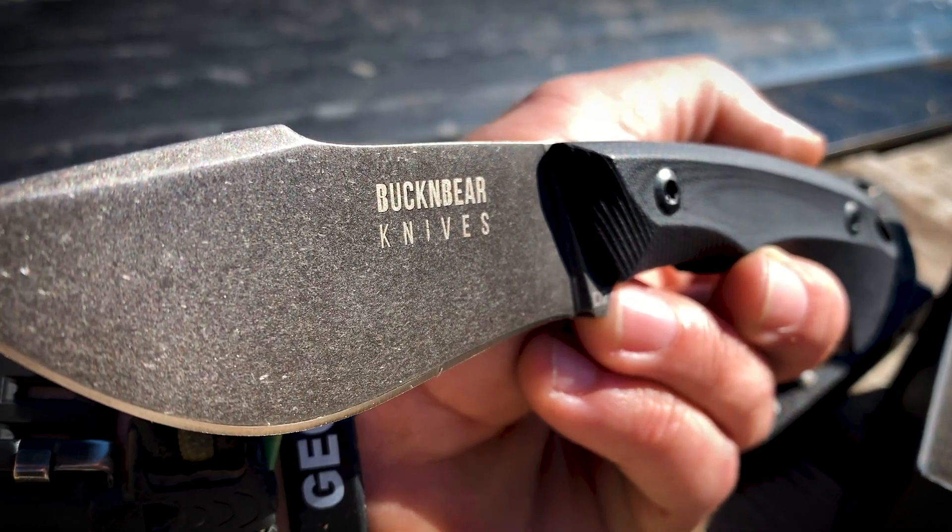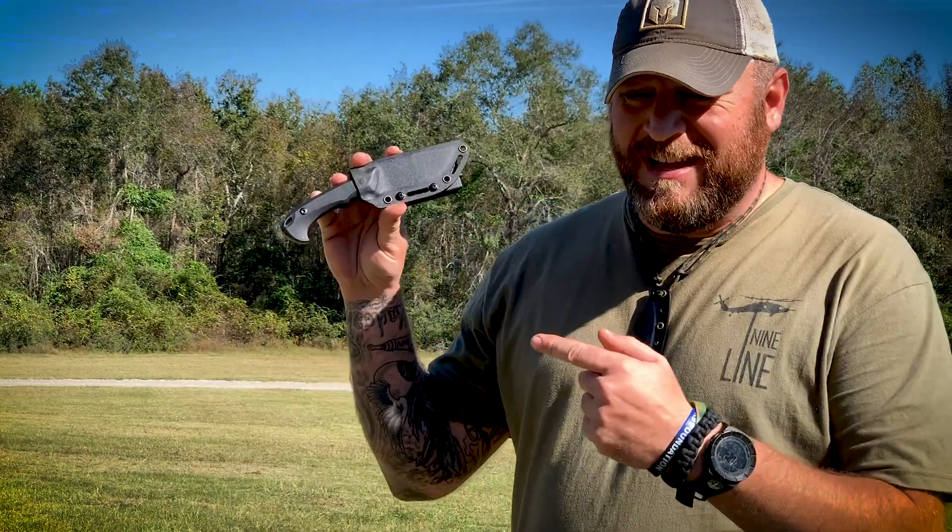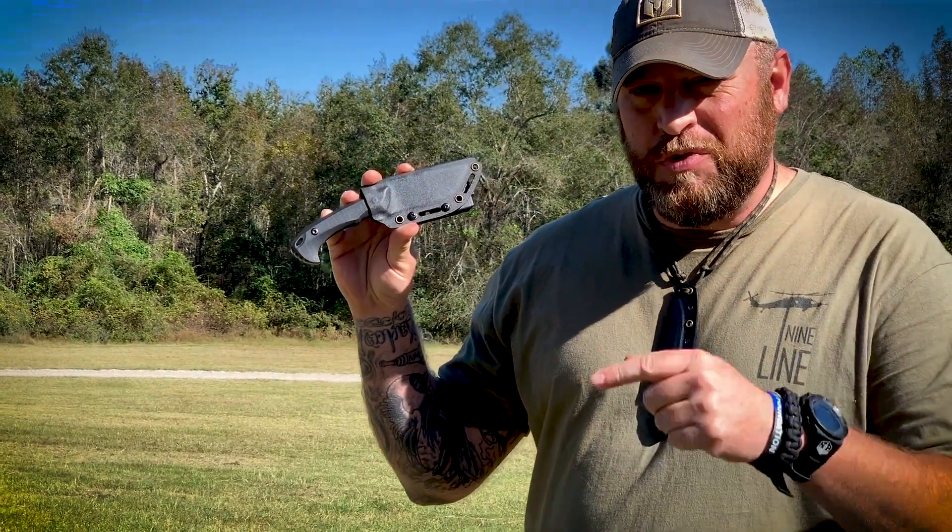This knife will perform great for many uses — it'll be a great companion for you when you're out in the field. So that's your Battle Box Leak. What do you think the theme is?